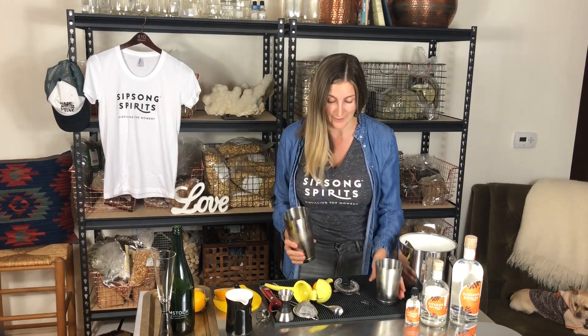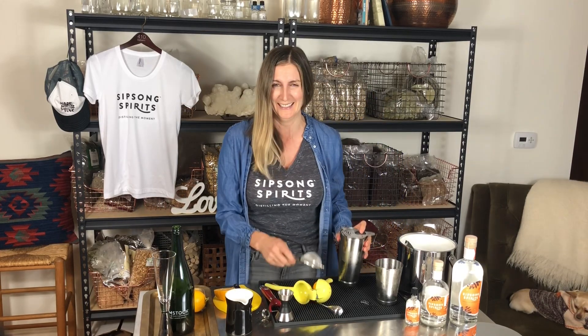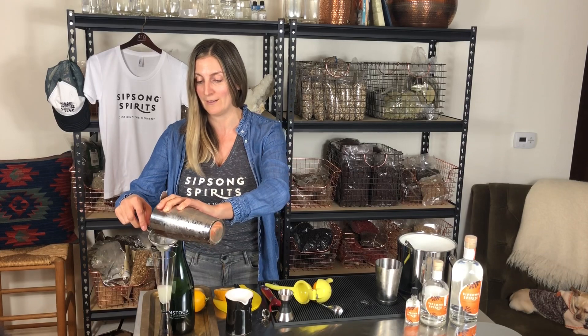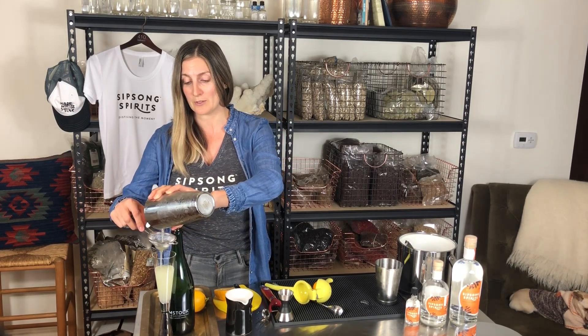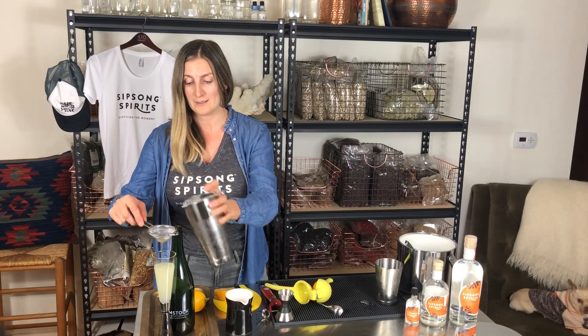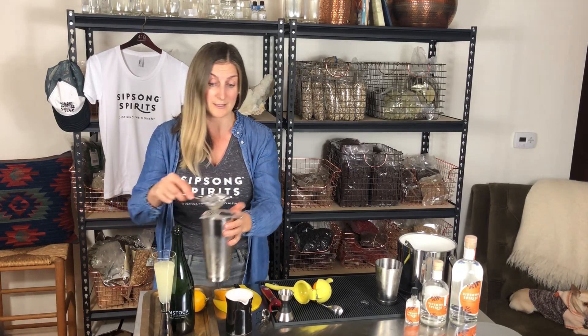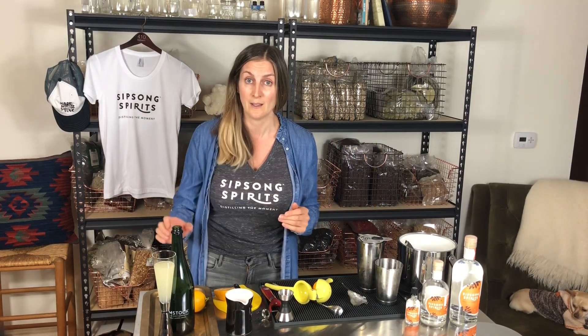I'm an amateur bartender, that's why I can show you all this — I'll show you what I know. I don't know everything, I promise you that, but I love learning. I'm a super curious person. People always ask me how I ended up being a distiller and how I learned to distill, and I just tell them: I'm really curious, and if you're really curious about something you can learn just about anything you want to learn.